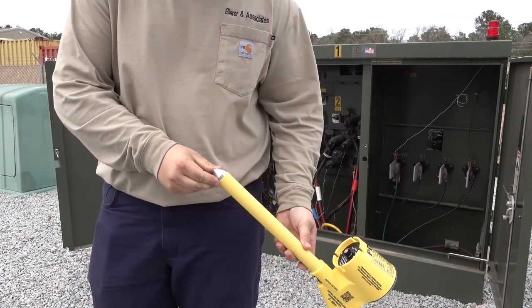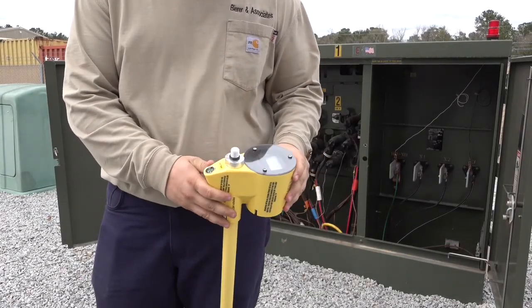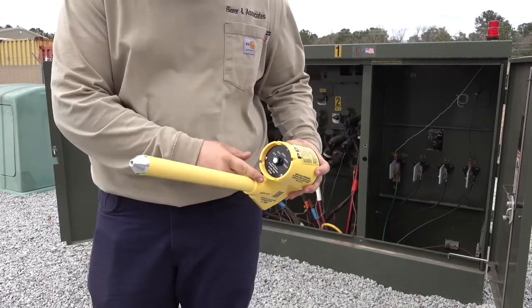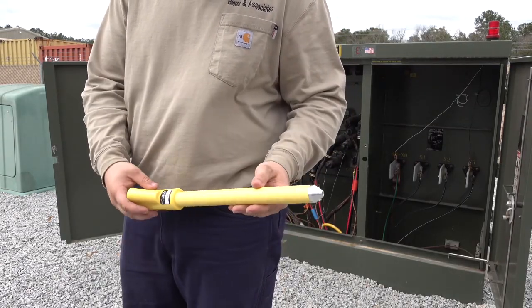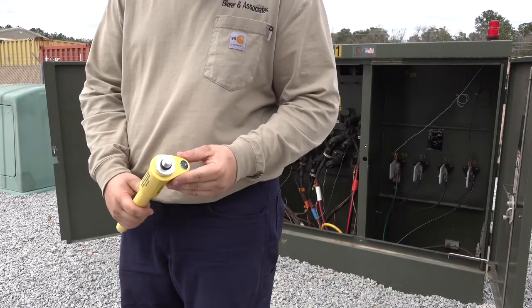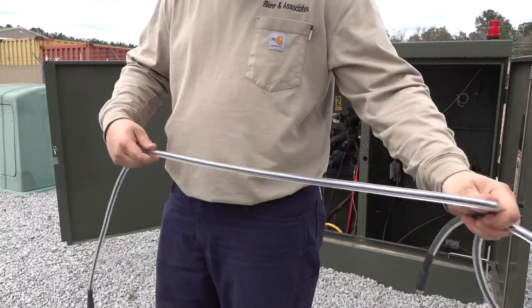Before we begin phasing capacitive test points using the Behrer PD50 All-Purpose Utility Meter, we want to take a few minutes and do a visual inspection of all the tool components. Make sure the meter probe is free from any dirt, grease, cracks, or any deep scratches that may impair the built-in safety features of the tool. Also take a few moments to inspect the second probe and the interconnect cable in the same manner as the meter probe.